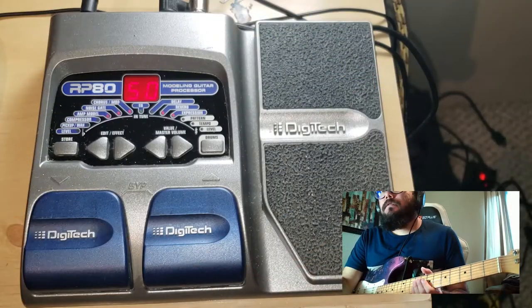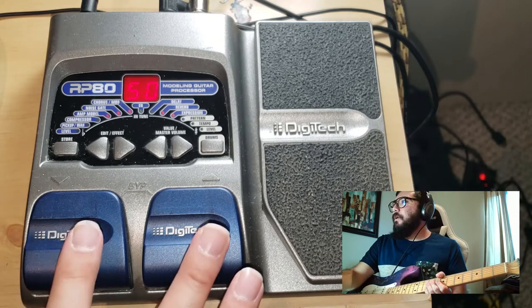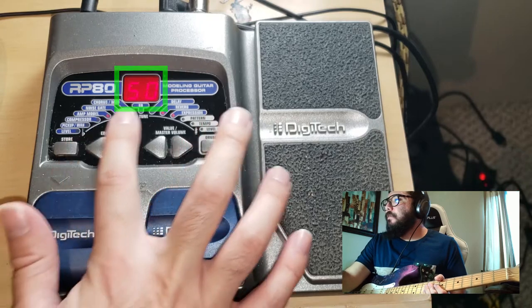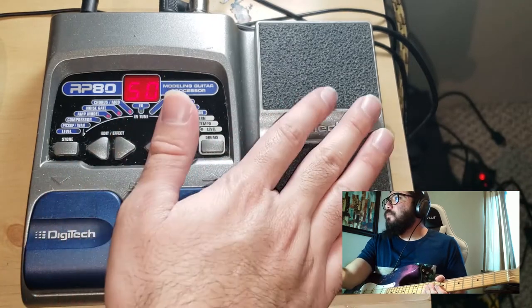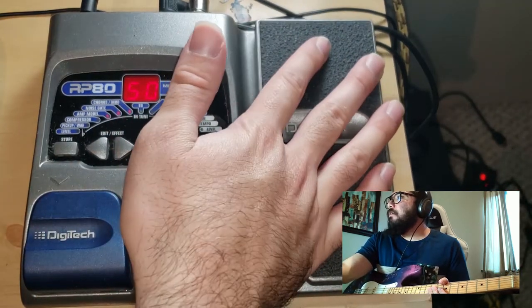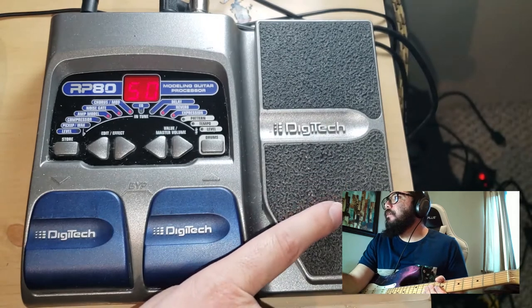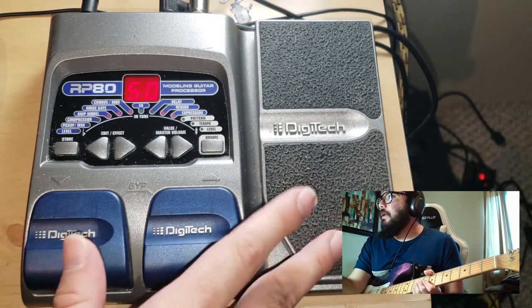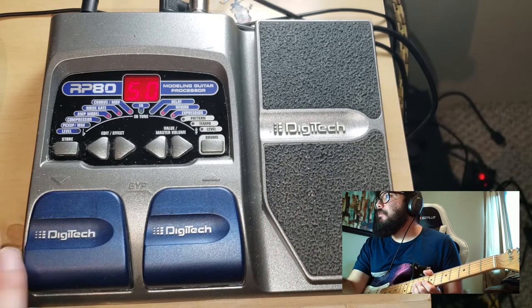Getting started, this is a pedal that lets you switch between different presets that it's already got programmed in. It has a number of different kinds of effects over here, as well as a movable pedal. This is the part that I'm actually curious about getting active. Currently I don't have any of the presets on here — I've gone ahead and gone through a bunch of them.